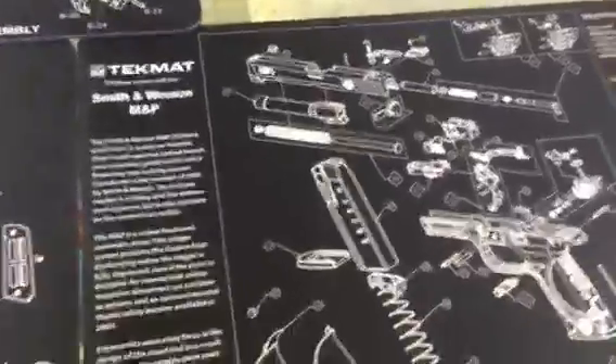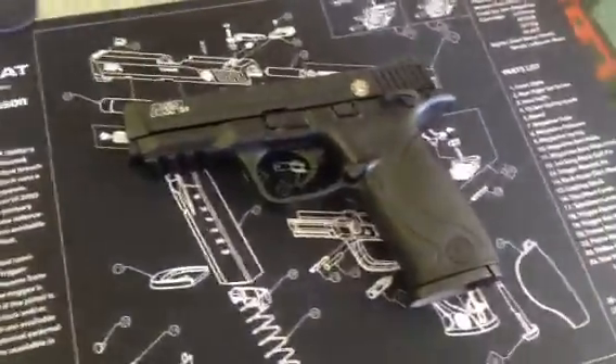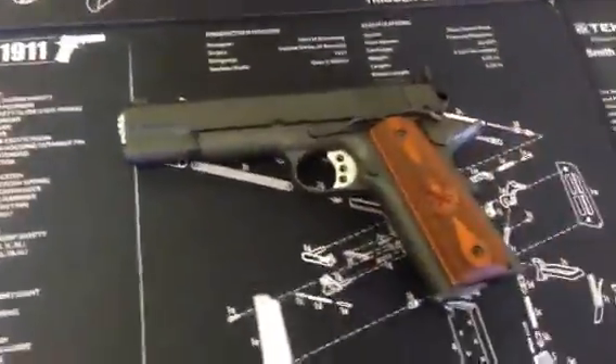So I went ahead and picked up another set. I got a set for the M&P model pistols, and then as you can see, I got one for a long rifle — the Ruger 10-22. So whenever I'm working on my weapons, I'm going to be using these tech mats. I suggest you guys give them a try. They're well worth the money.